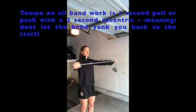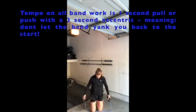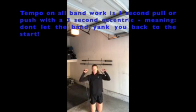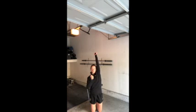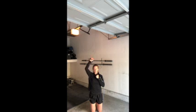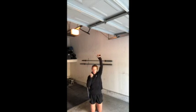Next we have a band shoulder press — take the band underneath your feet or knees depending on the strength of that band. Squeeze up and out one second, then three seconds slow on the way down. You will go through three times on all of these shoulder movements in order to gain strength and health in your shoulders.